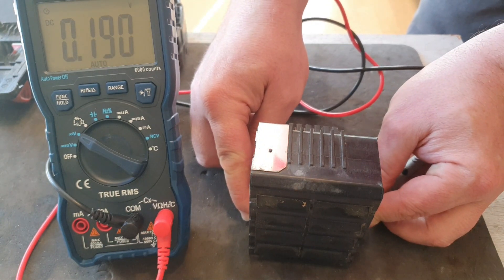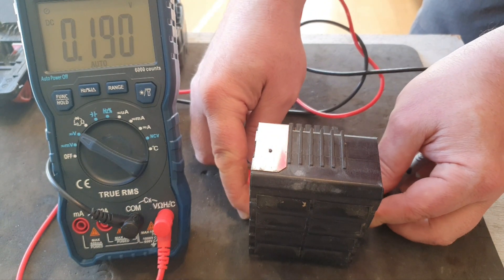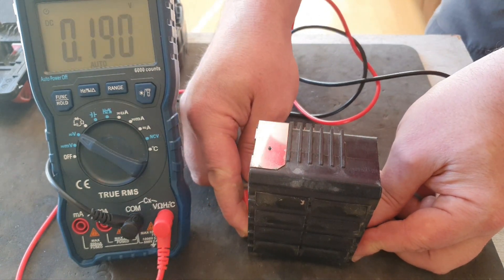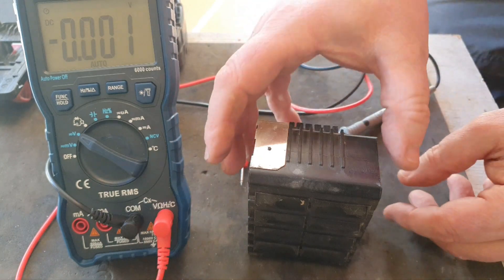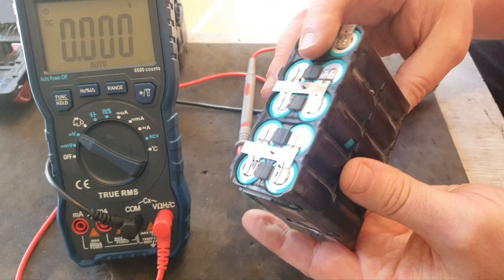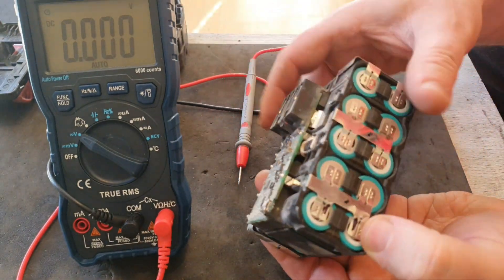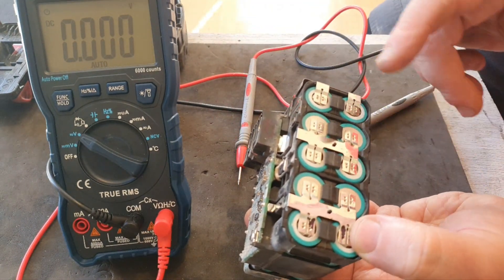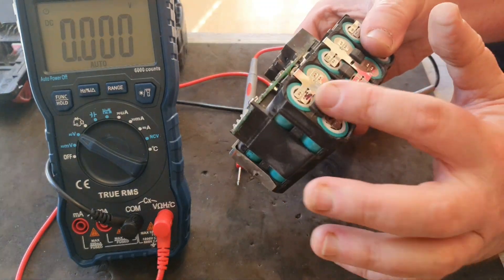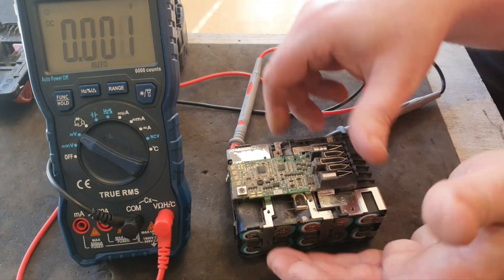And you see that? 0.190, 0.190, and 0.190. So effectively these two cells in the bottom have failed, and the voltage is too low. That's what's pulling down the overall voltage. So these cells have to be replaced, and hopefully we can recover this pack.